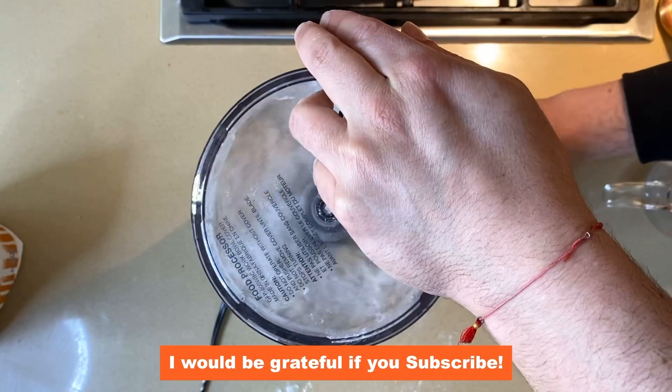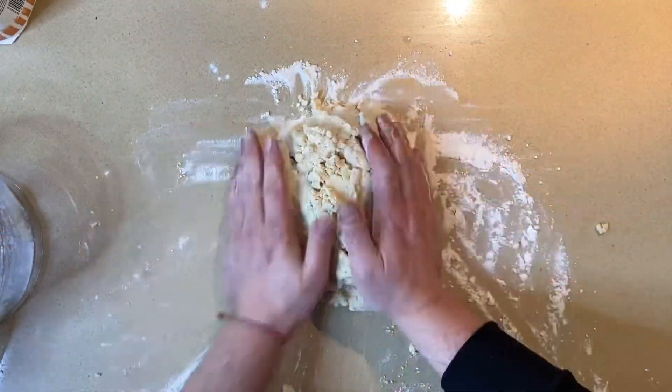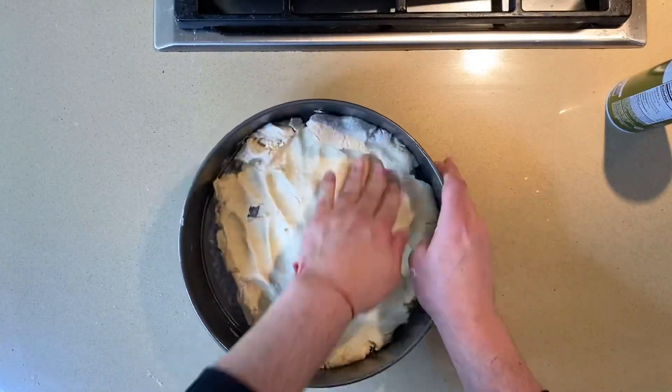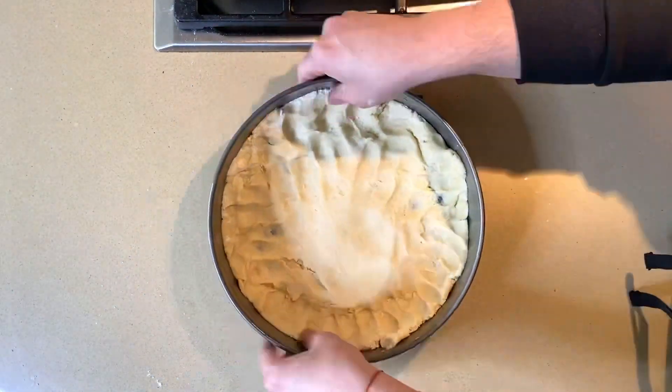Add flour, salt, water, and a little vinegar, and then you're going to do the pie dough dance as it mixes and forms into an awesome, glorious ball. Then put it in a springform pan and push it down so you get pie dough on the bottom and on the sides.